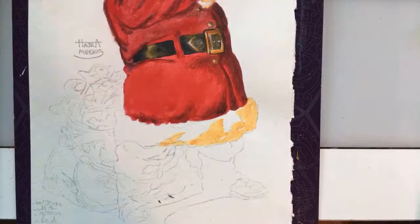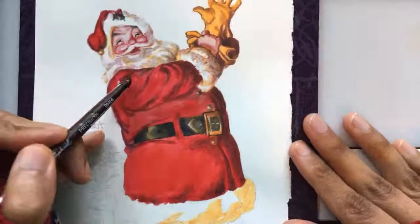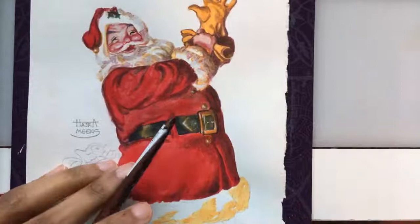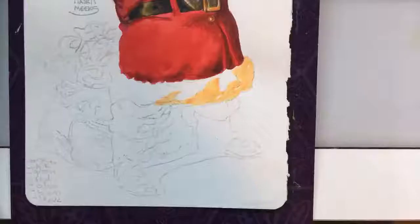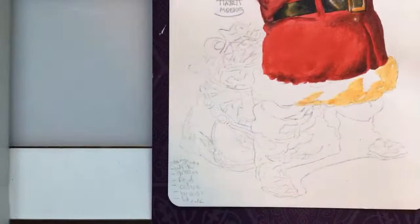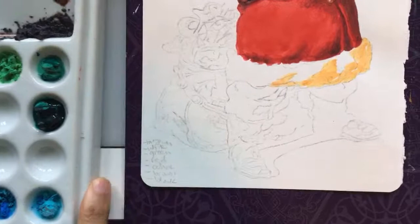We worked on this painting in a live stream back in 2018 — you can find that video on my YouTube channel afterward. I had done the first half, so you can check that out after the stream. The colors I have out are red, green, brown, and Indian yellow — those are basically what we're working with. Let's get started. With this white area, this big filbert is going to help — I like having a cushy brush for larger areas.